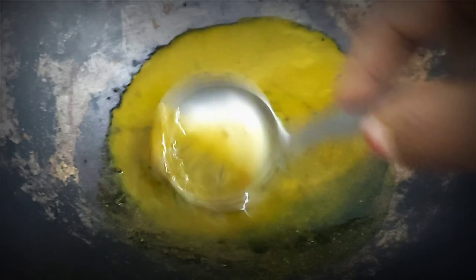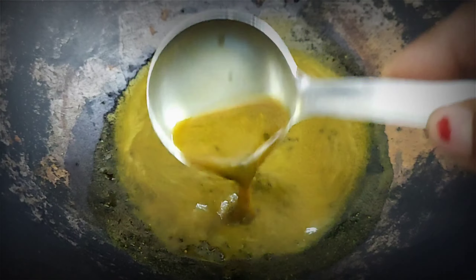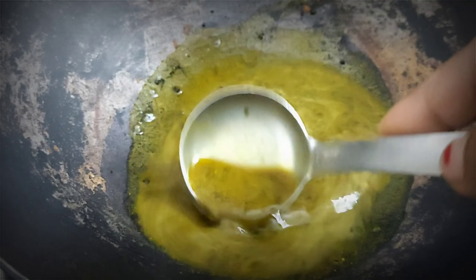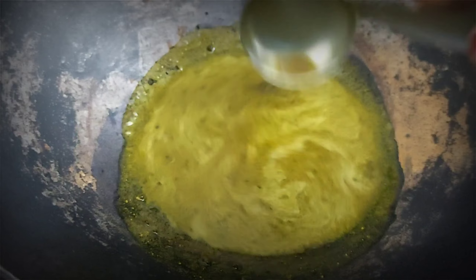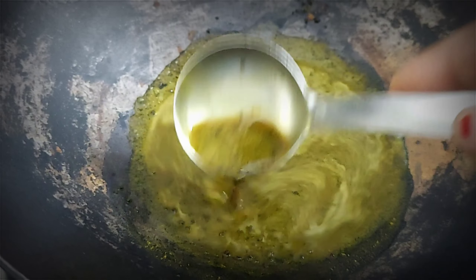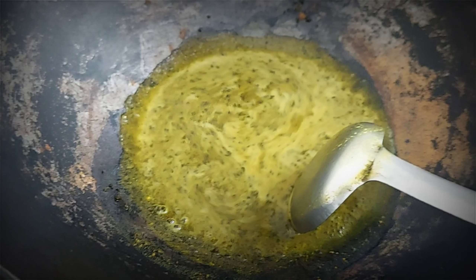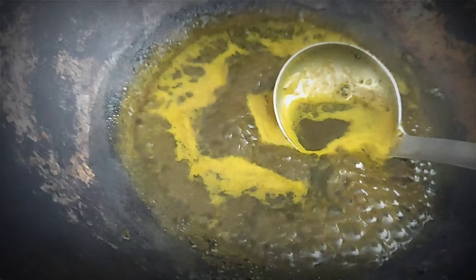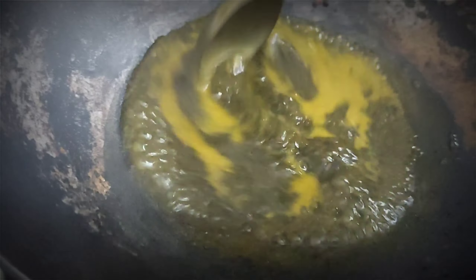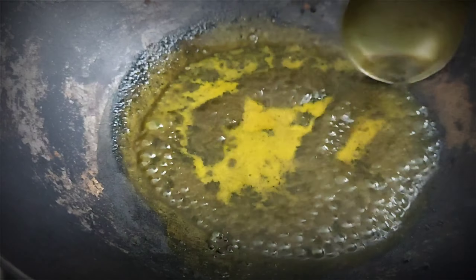Now I am going to put it on the gas flame. We have to heat it on a low flame for 1 to 1.5 minutes so that all the goodness gets into the juice. This remedy will work 100% on your hair — it will work on faded hair and also make hair long. You will see that it is mixed well.